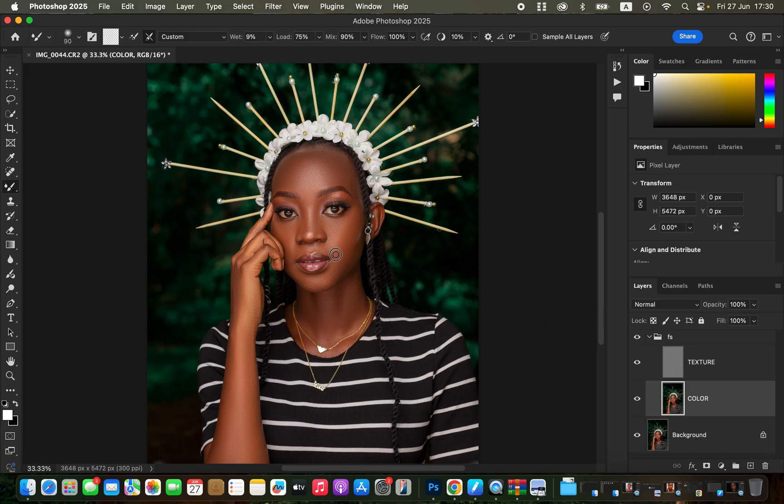Once done with the Mixer Brush in most areas, turn on the texture layer to see what you've achieved. You can also work with the texture layer turned on to identify areas with uneven skin tone transitions. The reason for turning it off initially is to see uneven transitions without distraction from textures. You can see before and after — the skin is looking much smoother.